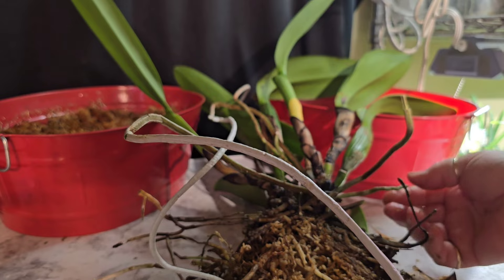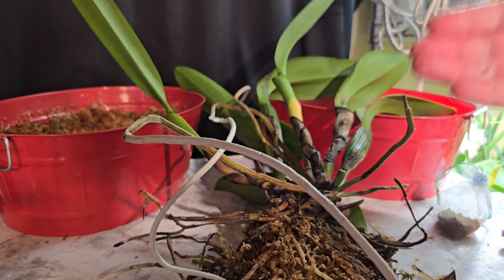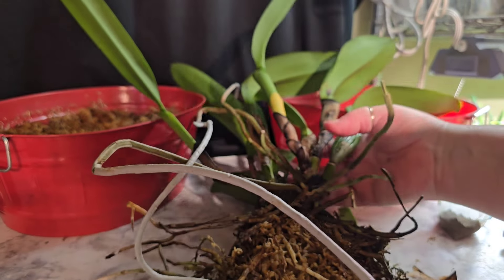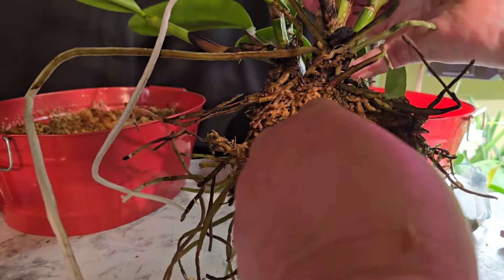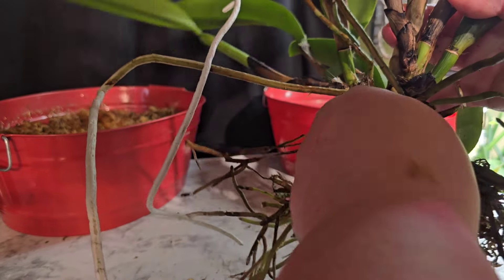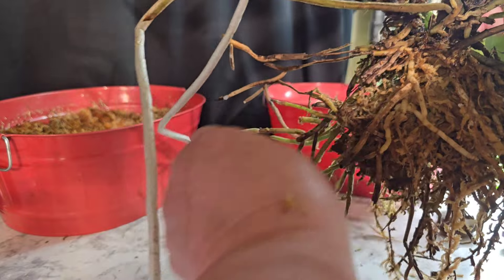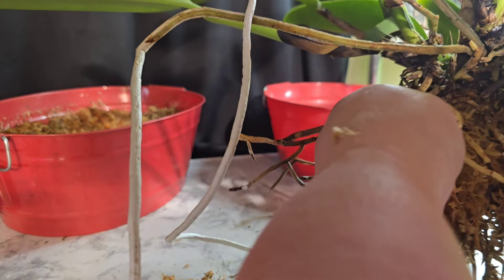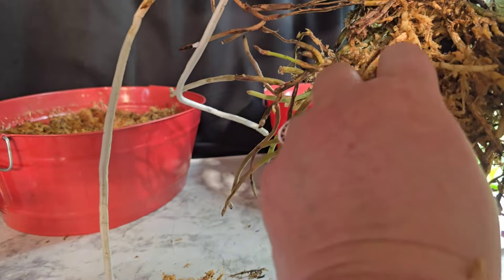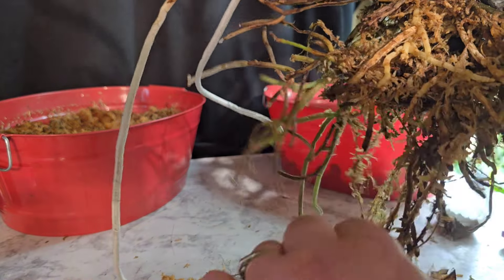She was definitely growing. That was another issue I was having with her — she was growing her new growths out towards the mount, so she was kind of running out of space as well. This should make things a lot different now. She should be able to carry on and grow forward and not be so smashed to a board with nowhere to go.